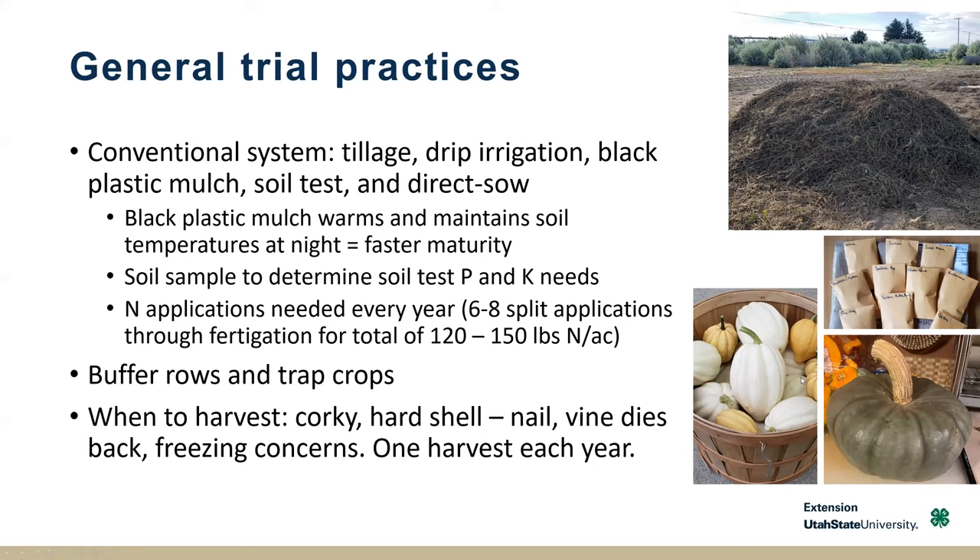We tried to leave them as long as possible, but if we saw danger of a hard frost, we made sure to have them harvested right away. We did one harvest per year — you'll see that the different cultivars matured at different times, but we harvested them all at once.